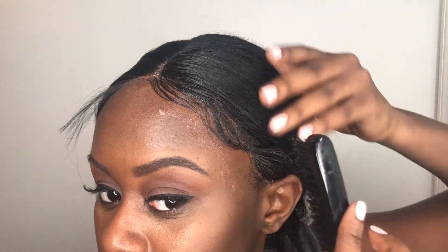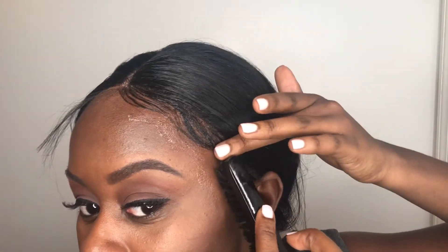And that is it you guys. This is how you create a realistic wig look. Don't forget to like, comment, and subscribe. I hope you all learned something.